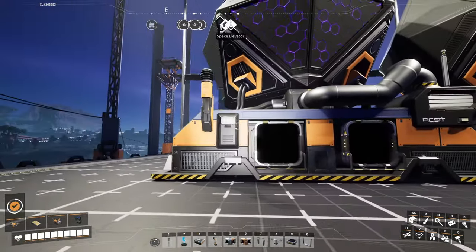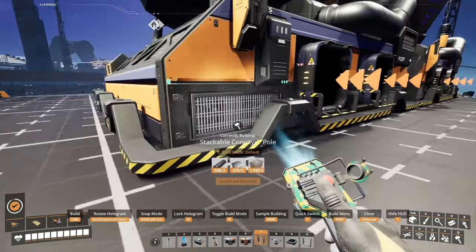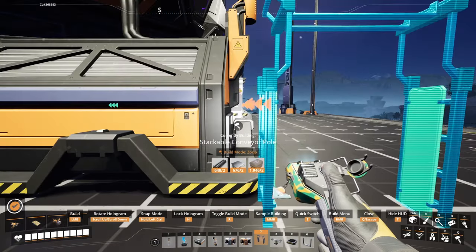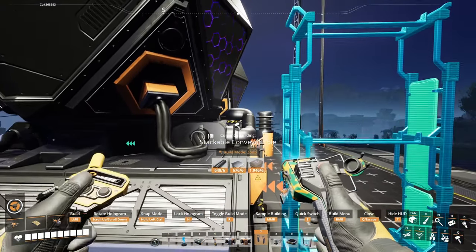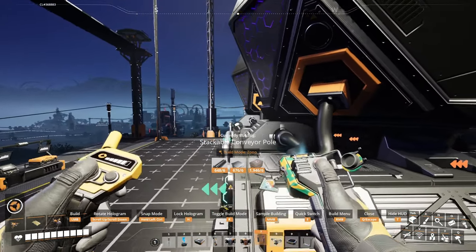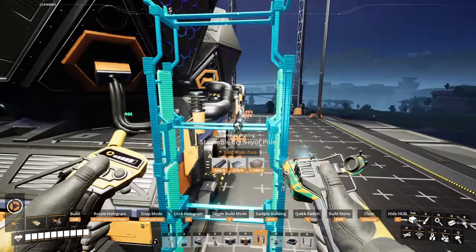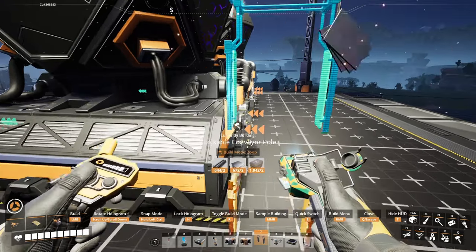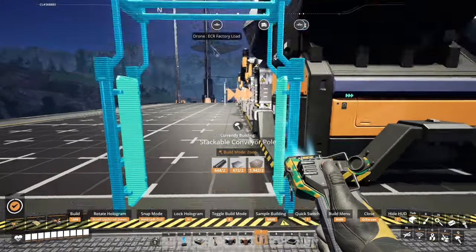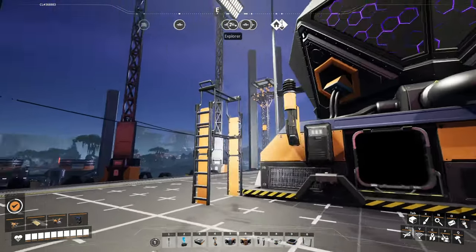For the converter, the inputs are two solid inputs, so we're going to grab our stackable conveyor poles and put them lined up with the edge here. Otherwise we're going to get clipping — there's not really any empty space. There's a tiny bit, so you could shift the belts over by one. There's a little bit of a question between what's clean versus what's compact, and sometimes those two things are at war.